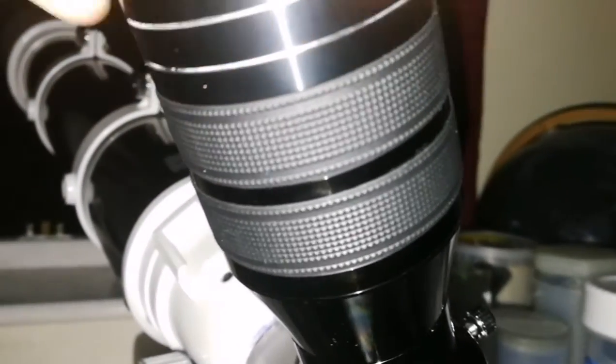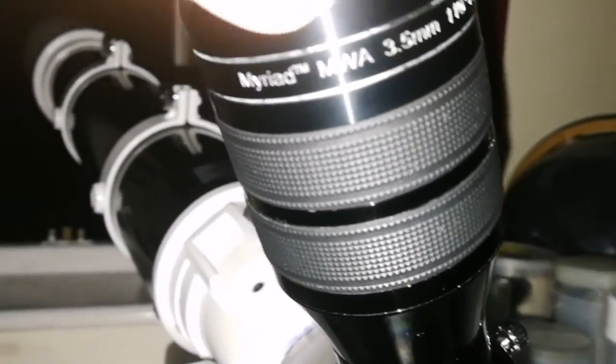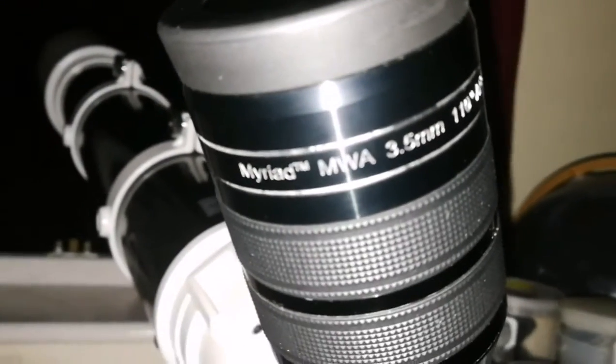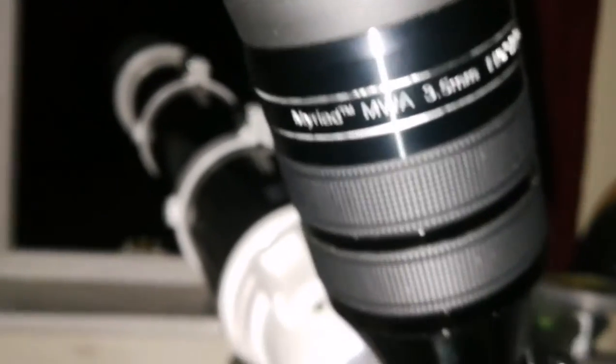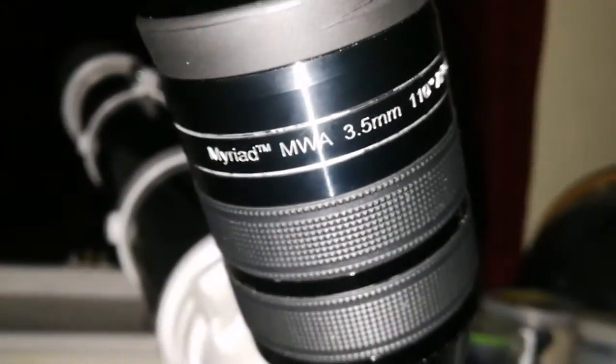And this is the Skywatcher Myriad 3.5mm. It's very good. The air is turbulent, but it shows a lot of detail, better than all of them. It shows a lot of detail.